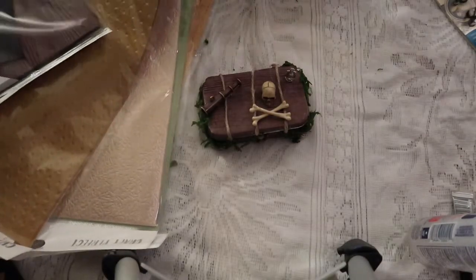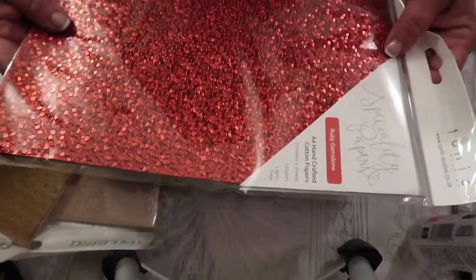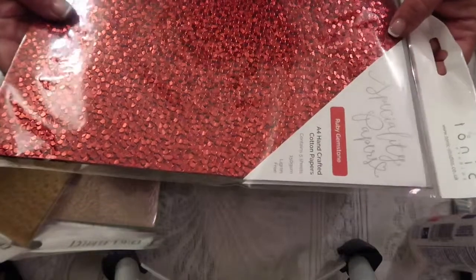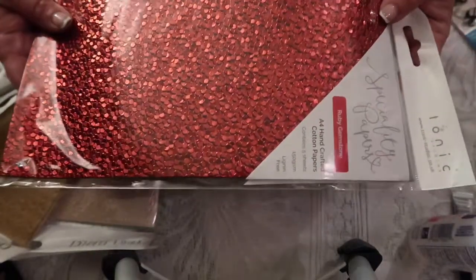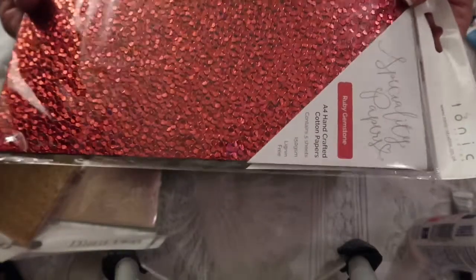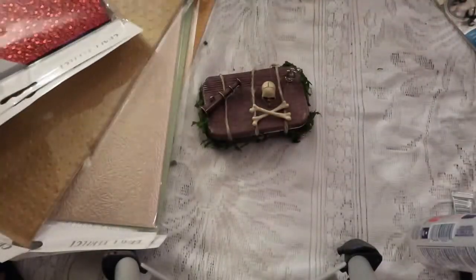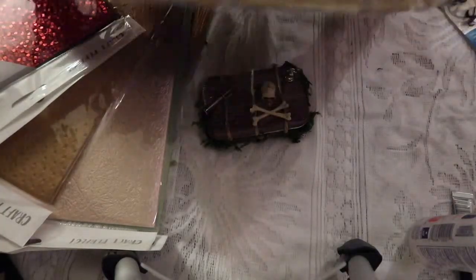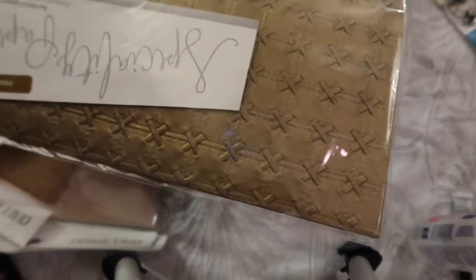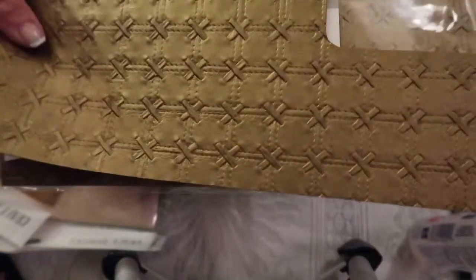I wanted to share this one with you. As crafters we know it's so hard to use anything that's glittery or sequins, and this looks like glitter and it looks like sequins, but it bends and folds and manipulates beautifully without all the struggles we have with those. This is the other pattern I used on the inside. Here's a piece of it out of the packaging — it just looked like perfect material that would be inside of a suitcase or a box.